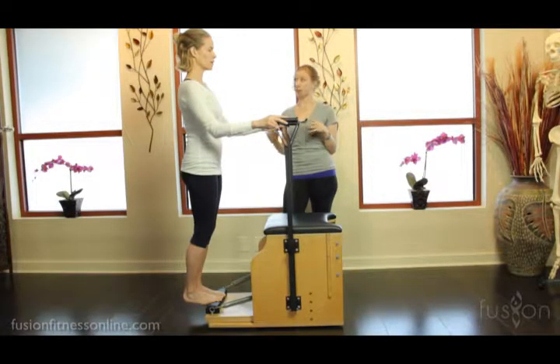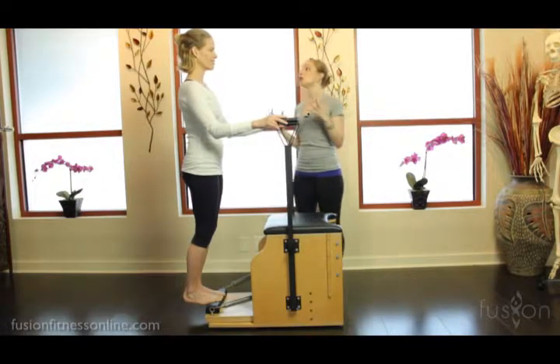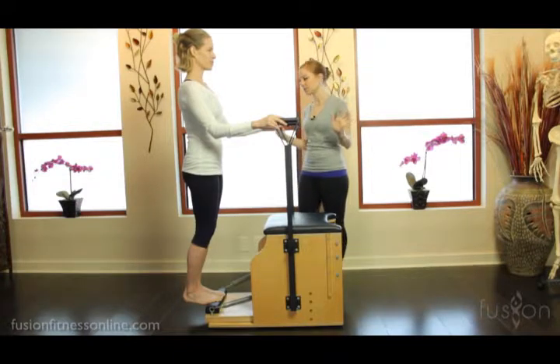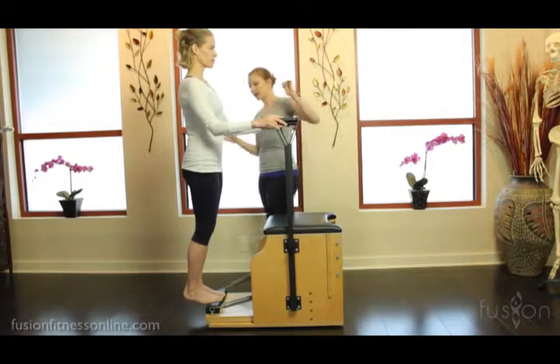The other thing to look for — Jen is doing a really good job at this — is that people lock out their knees. You want to cue an unlocked knee, or a 'secret bend' in the knee: a bend they can feel but the teacher can't see.